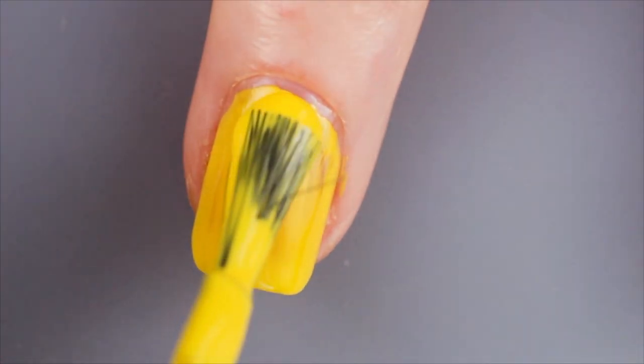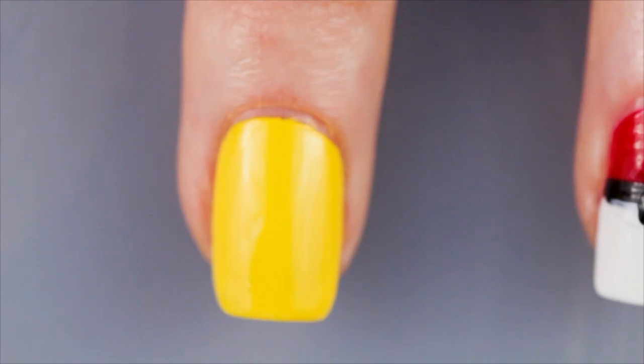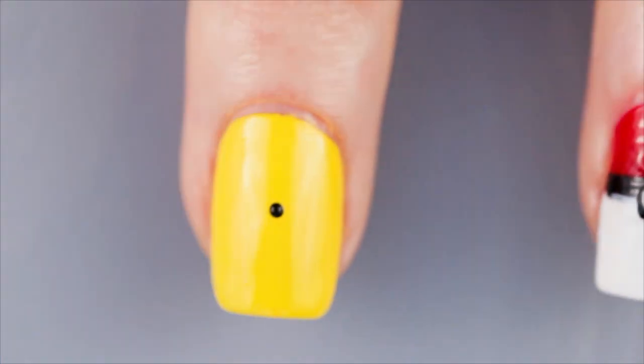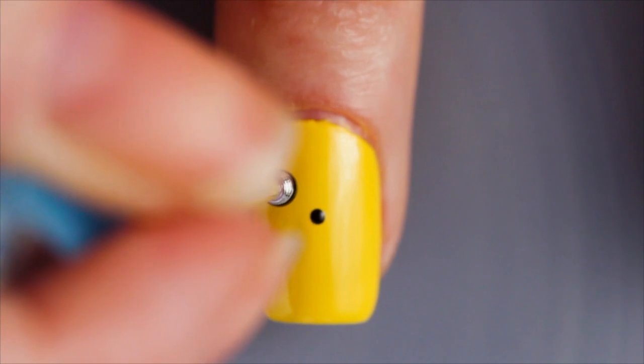Apply two coats of a yellow nail polish and allow to dry. Using a small dotting tool or a toothpick, place a tiny little blob right in the centre of the nail. Using a larger dotting tool, make two eyes above the nose.